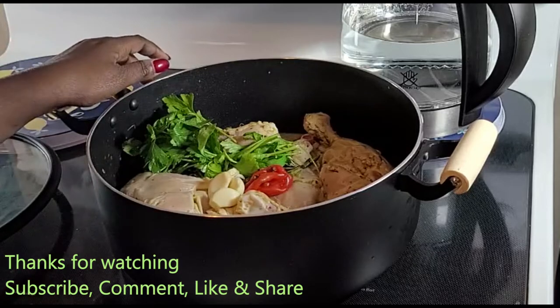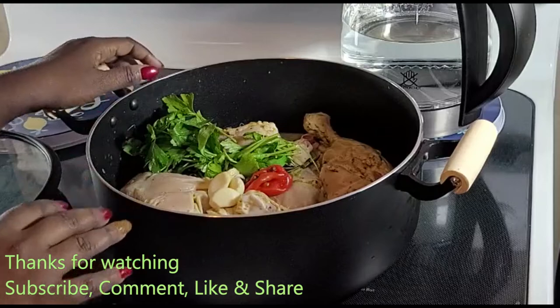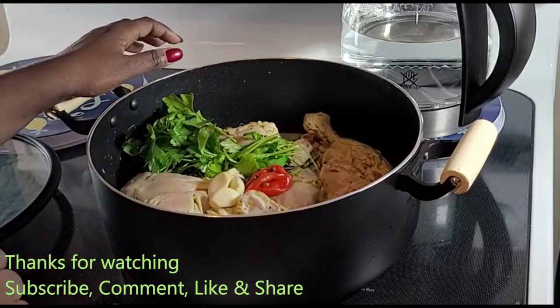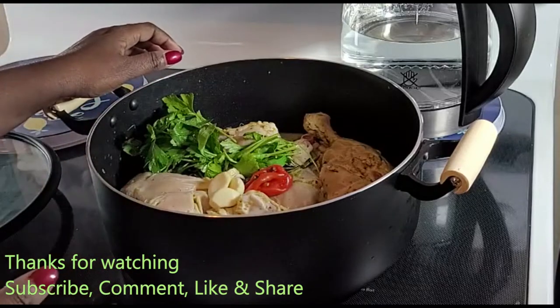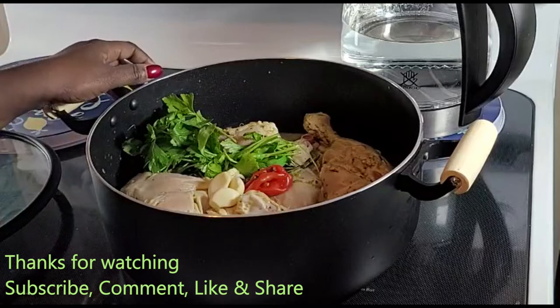On my previous video we learned together how to clean the chicken by using our Haitian seasoning. If you haven't seen the cleaning process and would like to know how to make Haitian seasoning, check the videos.